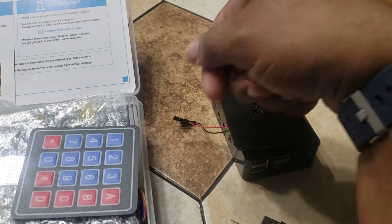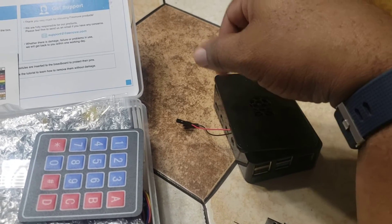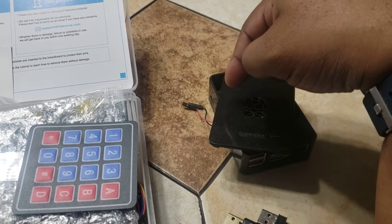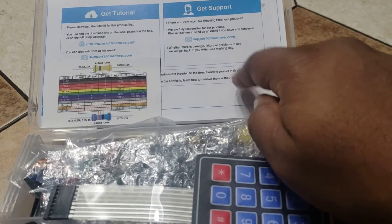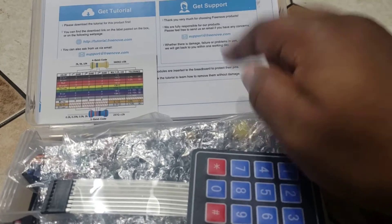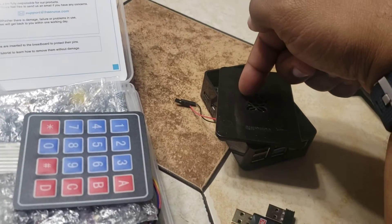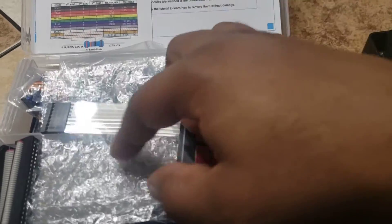It comes with a little dongle that you can put into a computer, and then she'd download the operating system and install that on the Raspberry Pi. There's a website you can go to where you can download all the projects from start to finish, and it steps you through how to install Raspbian on this Raspberry Pi.